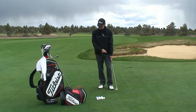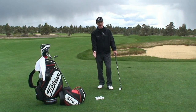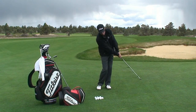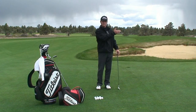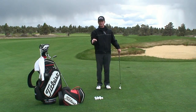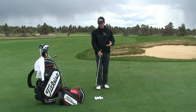This breaking of the wrist slightly during the backstroke helps me steepen the angle of attack. It does two things: adding the wrist cock gives me more speed, which results in more power potential, and it also steepens the angle of approach, which helps me in the rough. So when I've got to get down on that ball to get a cleaner shot.